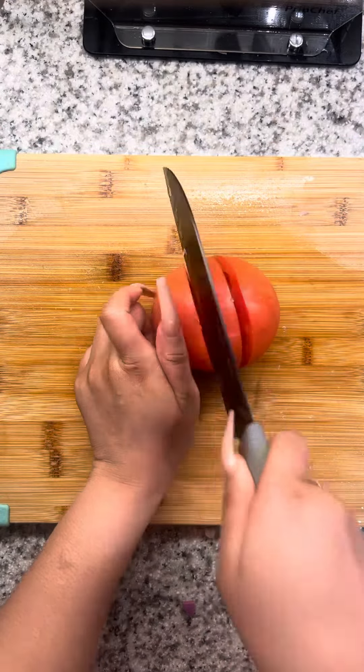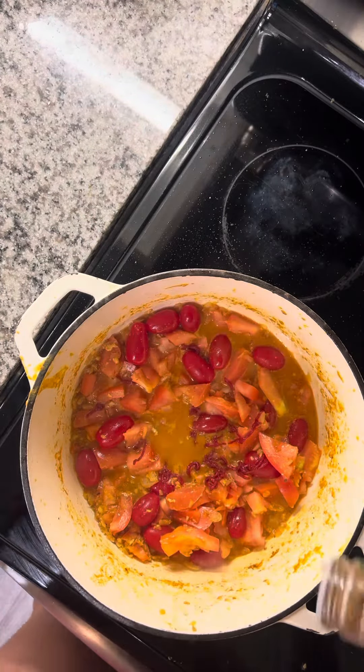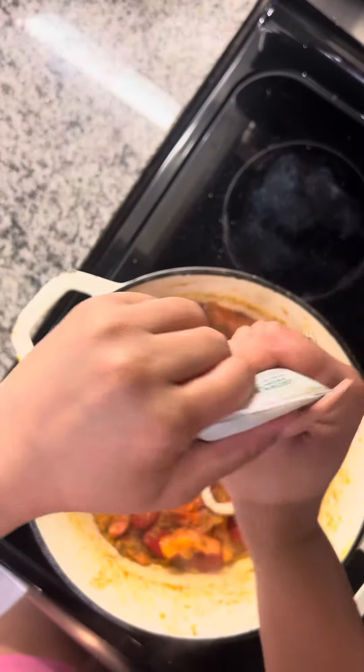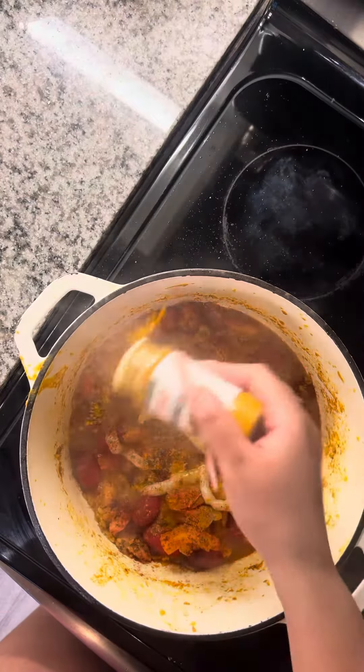We're going to cut up a white onion, some garlic, and some fresh tomatoes. Remove the chicken and add in our vegetables. Add in a little bit of tomato paste, coriander, a little of the garlic paste, ginger paste, and chili powder.